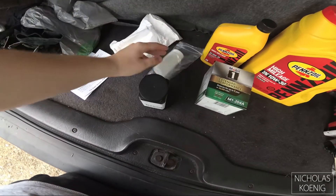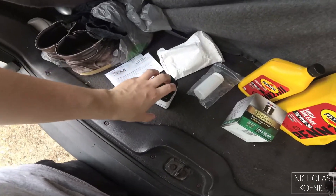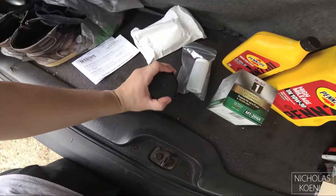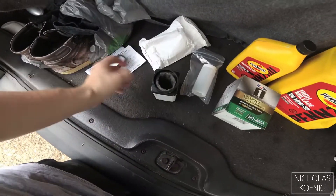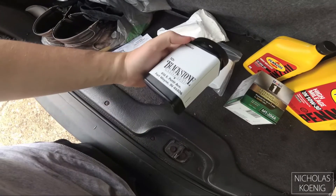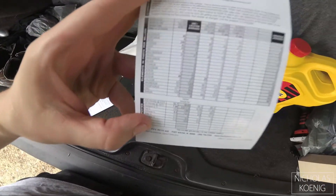Here's the Blackstone kit — you go on their website, sign up, and they send you this. The kit is actually free, but when you mail the sample back that's when you pay. The sample goes into a ziploc bag which goes into this here for shipping purposes, and you can actually ship oil, which may sound counterintuitive. There's an info sheet where you fill out make, model, how many miles — that's what the sample sheet we're going to get is going to look like.